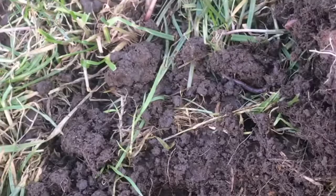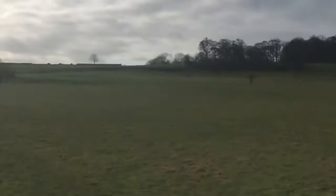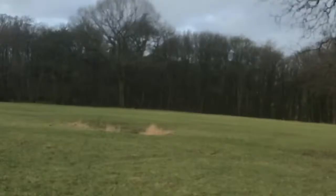Thought I'd show you this field again - what a lovely place. Quite a lot of people out, early midfield. I think there's about 30-odd people out today. Weather's not too bad. This is my first video so it'll be a bit shaky, but I'm sure it'll improve as time goes on.